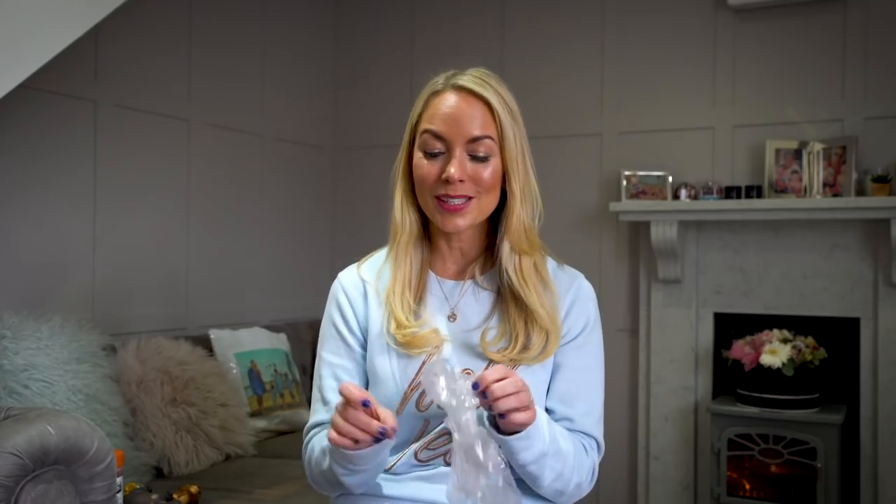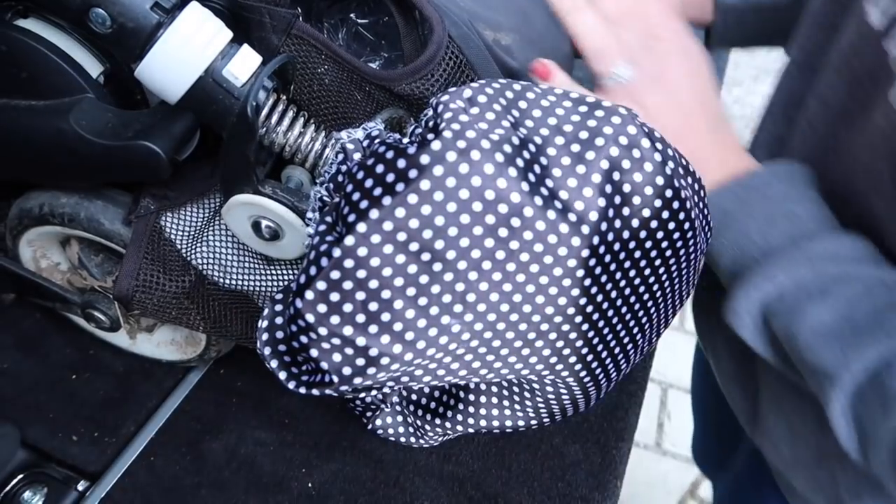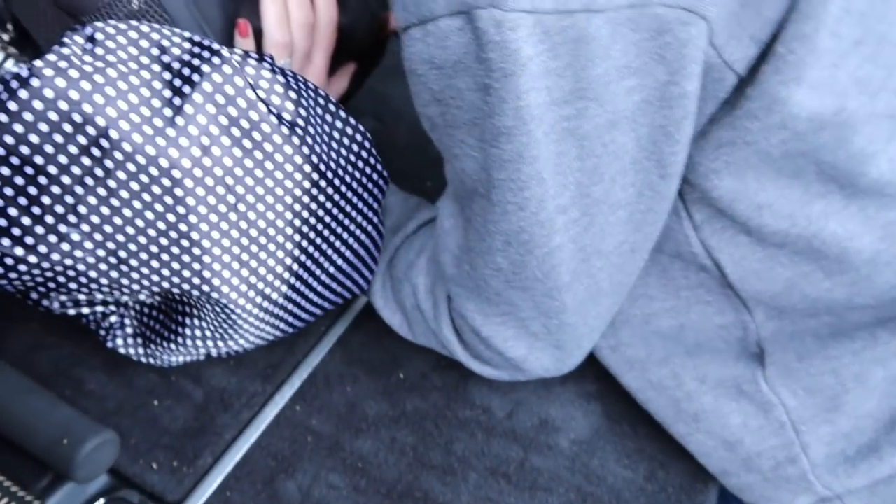I've been using my next hack a lot lately because we've just got a brand new car and it has been really muddy outside. If you want to protect your car from those muddy pram wheels, get yourself some shower caps — they are so inexpensive, or you can steal them from a hotel like I did — and just put them over the wheels on your pram before you put it into the car and it will protect your seats.